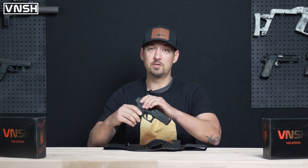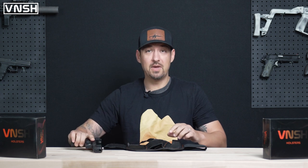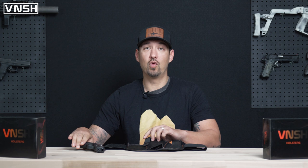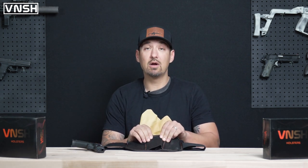This is a full size — it's been safety checked, of course. We're going to go through some of the best methods you can take to prevent any type of negligent discharge, and the best ways that the retention strap can help avoid that, along with the double layer of 1000D Cordura that's provided.